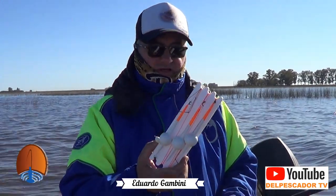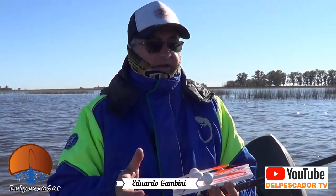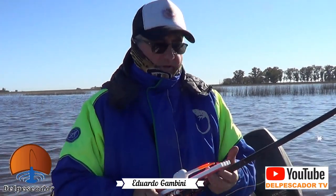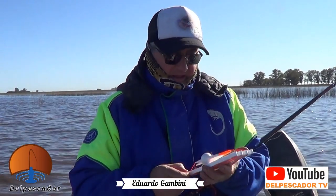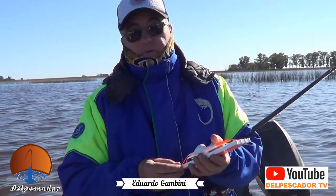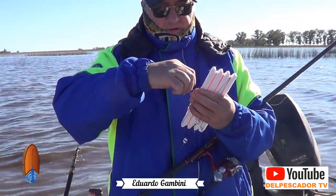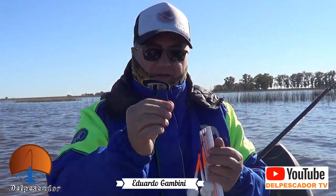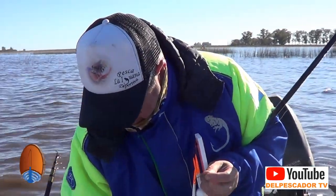Vamos a utilizar líneas de 3 bollas, vamos a empezar la pesca a flote. Las bajadas entre 25, 30 y 40 centímetros, vamos a ir probando a qué nivel va a estar picando el pescado. Como carnada vamos a utilizar mojarra viva. También tenemos mojarra en sal, que a veces traemos por las dudas. Los anzuelos, anda bien un número 1 o 1-0, no más grande, porque hay bastante pescado medianito y se dificulta para clavar.